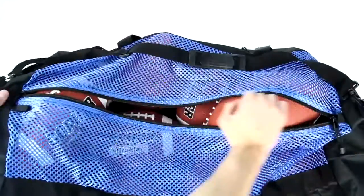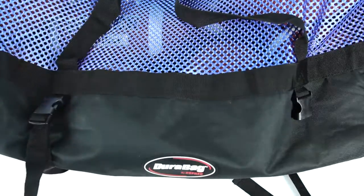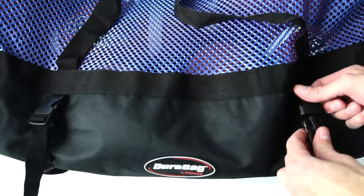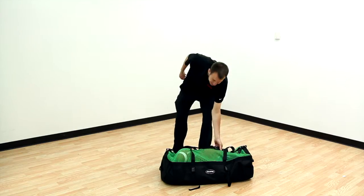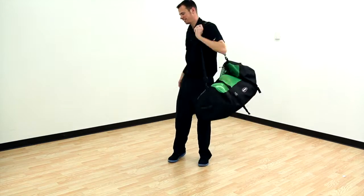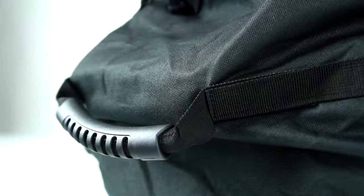The opening runs the full length of the bag for easy loading and unloading. Adjustable nylon straps reinforce the bottom of the bag and stabilize equipment. Carry by the handles with a velcro closure or sling the bag over your shoulder with the adjustable pivoting shoulder strap. Flexible rubber hand straps on each end of the bag add grip versatility.